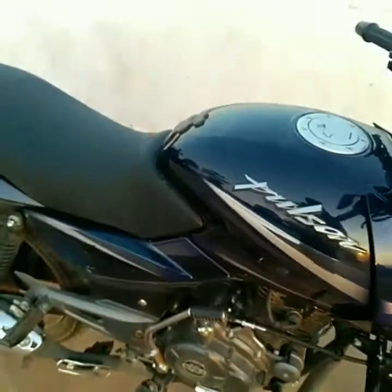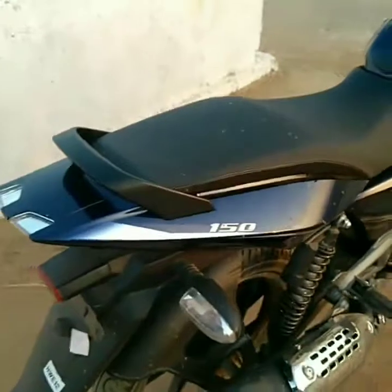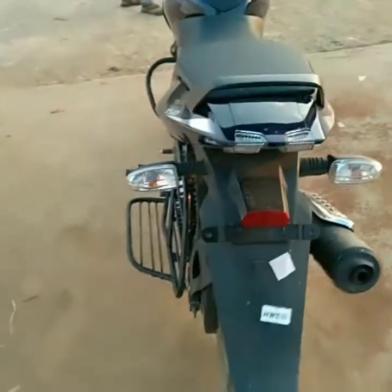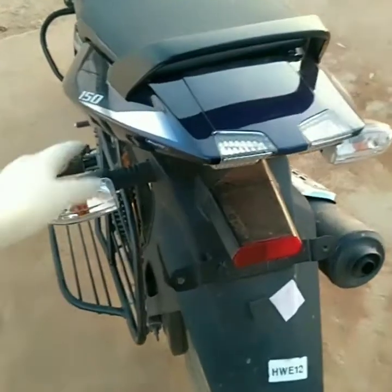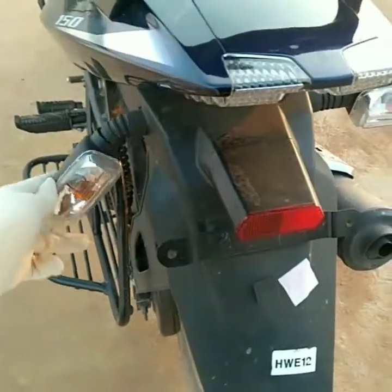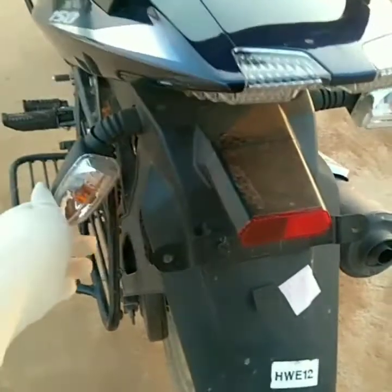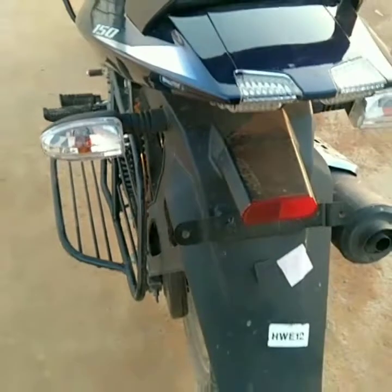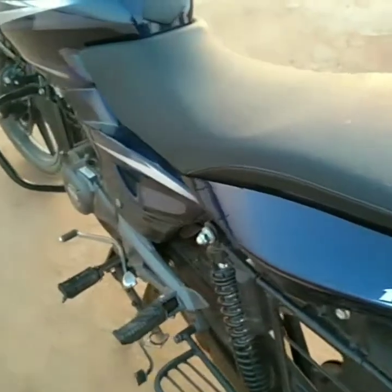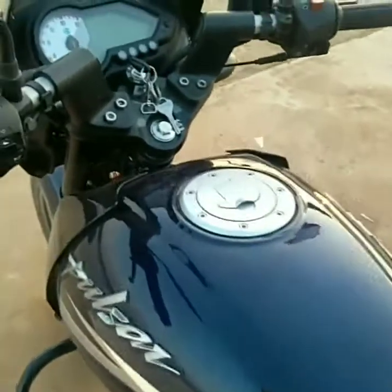Now coming to a very impressive part of the bike — the indicators, both front and rear. They are very flexible, as you can see, and won't easily break in case of falls or minor accidents — a definite plus point. A full grab rail is provided, and again the long comfortable seat and a beautiful tank guard.